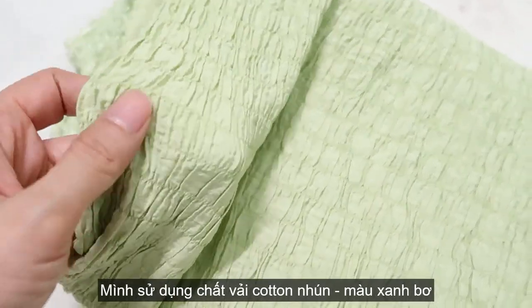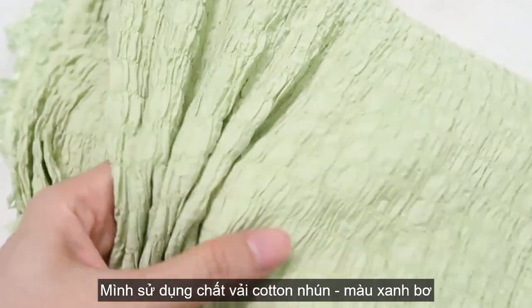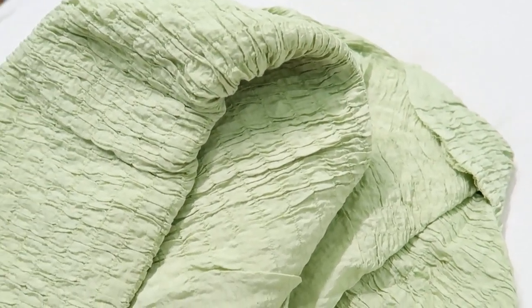A bit of cotton fabric in green. This color is one of the trendy colors for 2022 and it's already got texture, so it looks fancy and pretty nice when the dress turns out.